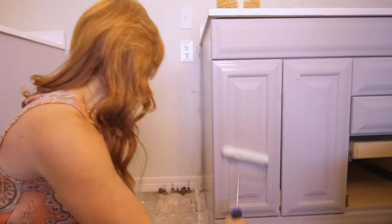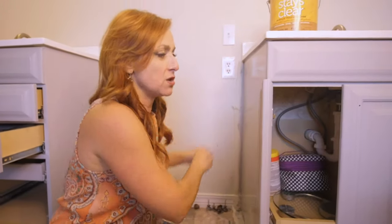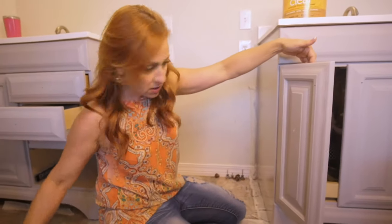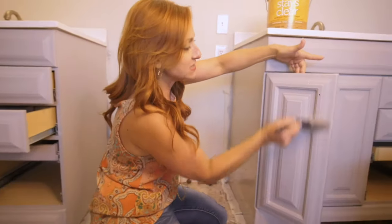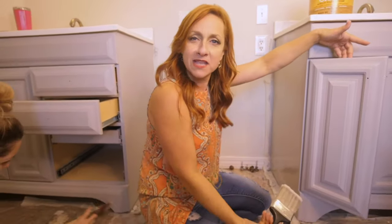We're going to open this door back up — let me show you a trick. If you take the knobs off and then can't get the door open, take the screw out of the knob, put it in the hole, and pull it open. Voila! Then you're not sticking your fingers in wet paint. I'm just going to finish covering this with the roller, then brush it up — that's the fastest way to cover. We're just going to repeat this process until we've got all the clear on, and then I'm going to show you what the dark wax looks like.